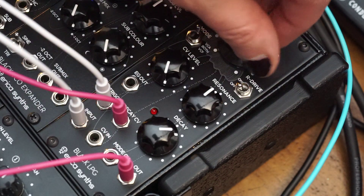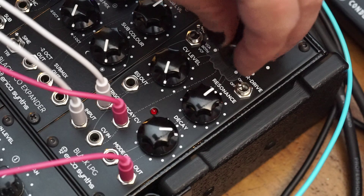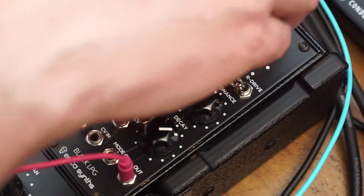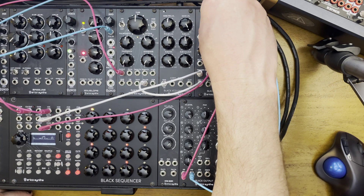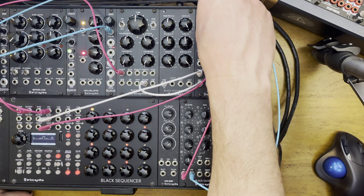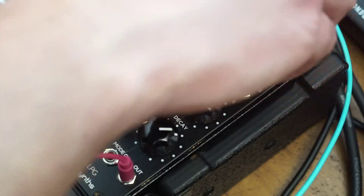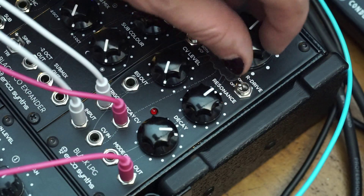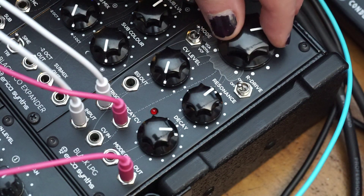Let's listen to it as a VCA. As a VCA, it preserves much more of the high end, but it still has an effect on the timbre as well as the volume, which is really interesting. In fact, it's how acoustic instruments work as well — when you play something louder, it's usually brighter.